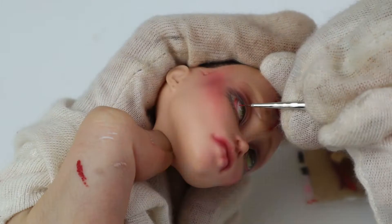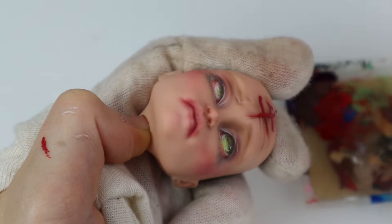I added some veins in the left eye to make it look bloodshot. I wanted her to look animated but also pretty realistic, so I also added some thin blue lines.